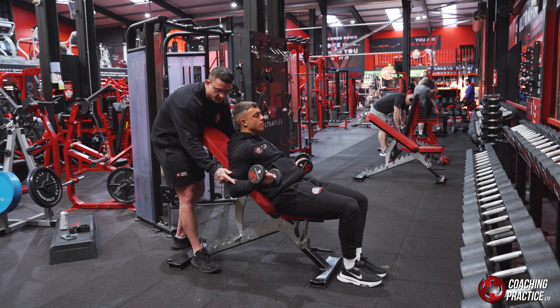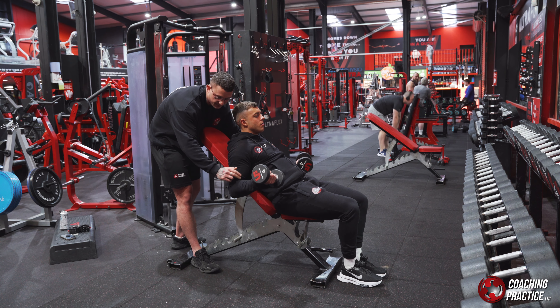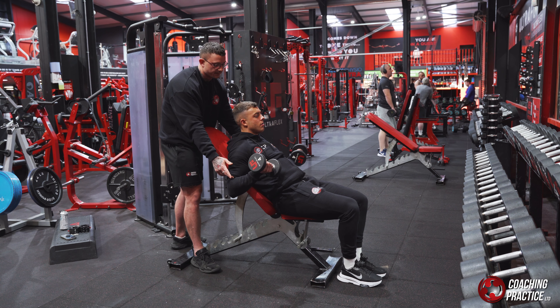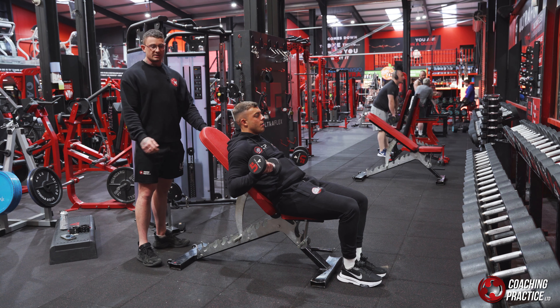Keeping elbows back, elbow up — up, up, squeeze. Perfect. And then down, stretch, stretch, and up, pull, squeeze. Making sure that you're keeping those dumbbells outward facing at all times.